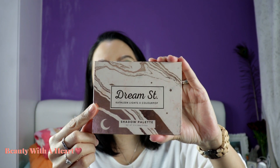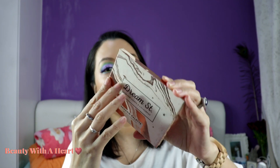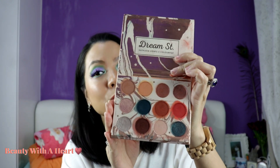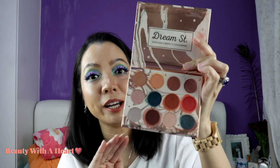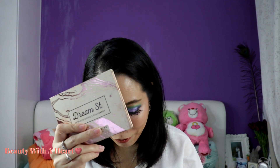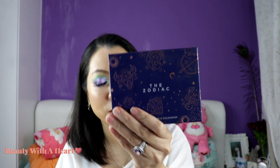If you find there aren't enough matte eyeshadows, you can always pair it with your other matte eyeshadow. Then comes 'Dreamstreet,' a collaboration between Colourpop and Caitlin Thinks. It's one of my favorite Colourpop eyeshadows because the quality is so good — the mattes are very smooth and finely milled compared to the 'Yes Please' palette. I find that this is of much better quality than their later collaboration with Zodiac, which I'll touch on later.